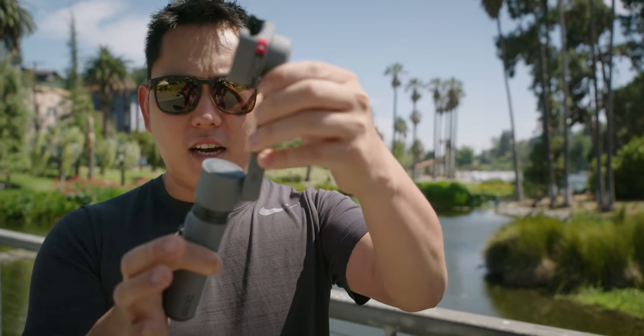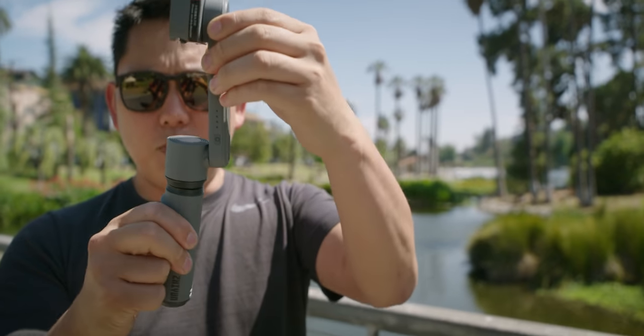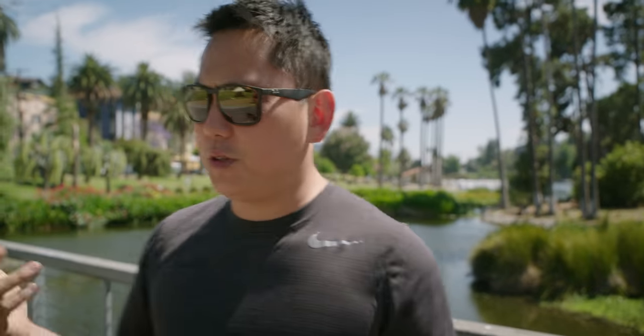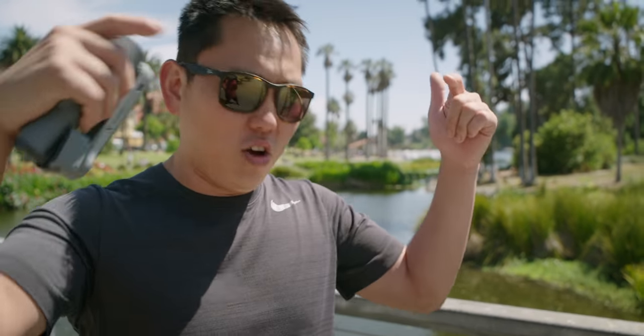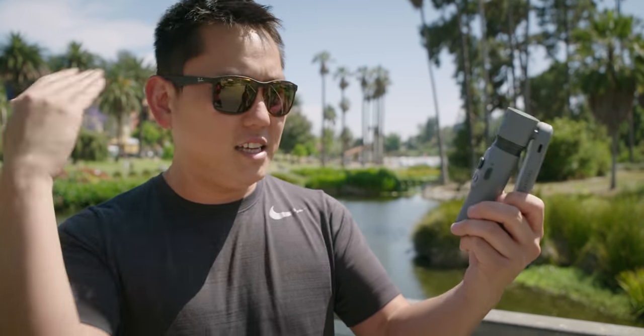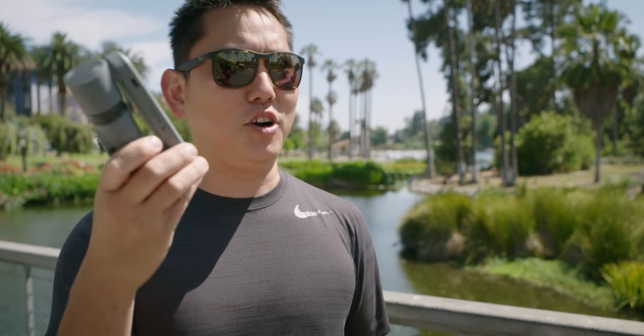Juin tells me you can still get really smooth shots with only two axes, and because it's only two, it's going to be much more compact, a little bit simpler, and also less expensive. Which brings me to my second point: it's 59 dollars. 59 bucks for a gimbal - that's pretty hard to beat. Juin is sponsoring this video, and they're giving us a code down below to get 10% off if you buy this in the month of June.